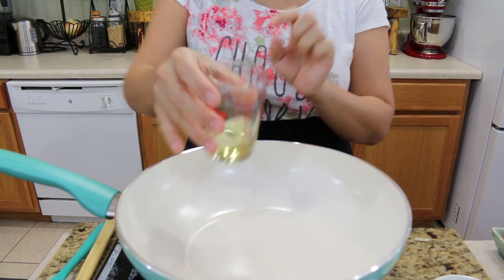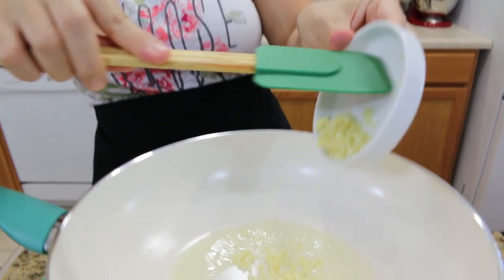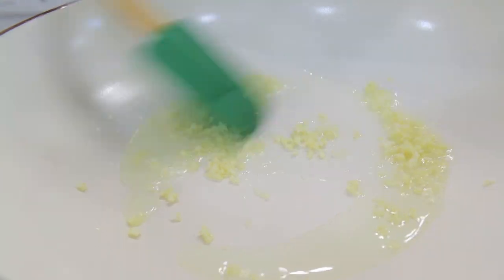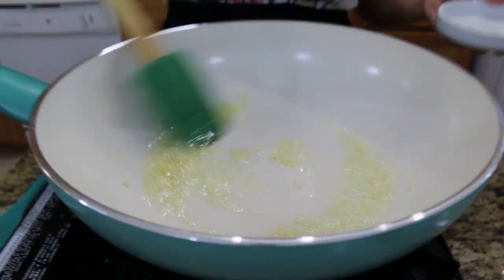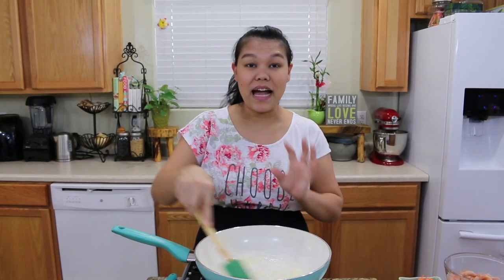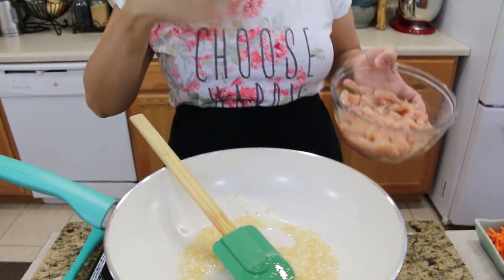Now I have the heat on medium, and I'm going to add two tablespoons of cooking oil. Just wait a second until the oil is hot before you put the garlic. I'm going to add two cloves of chopped garlic. Mix them — don't allow them to burn. Cook until the garlic changes color to golden or gives you a very good smell.